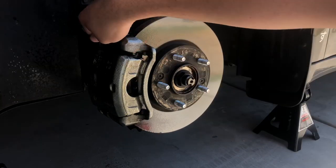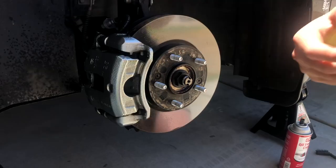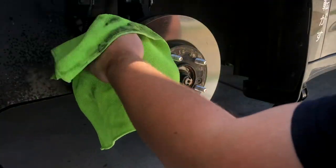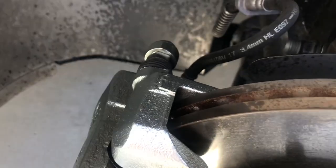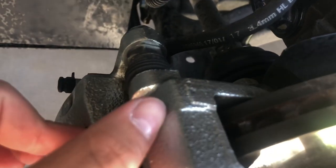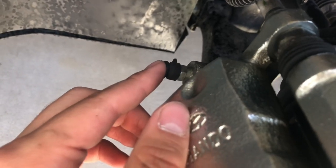Now that the calipers are cleaned up, it's a matter of masking. You want to cover the rubber bushing on the caliper, where the brake bleeder is, and any bolts. For the masking, I'd recommend getting big plastic bags or plastic drapes made specifically for painting — but even very large plastic bags work well.